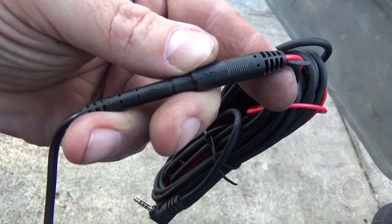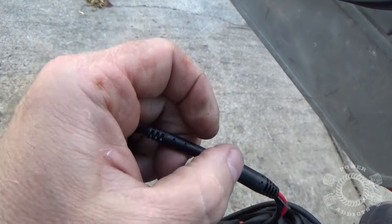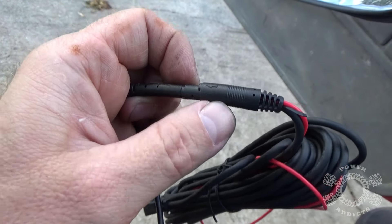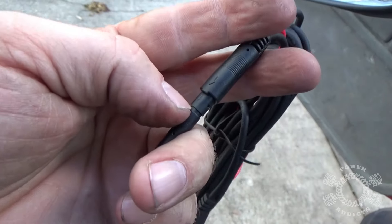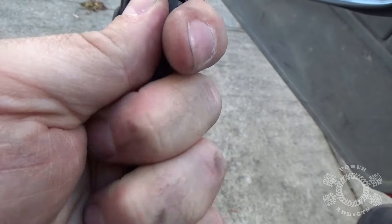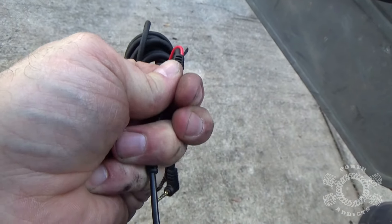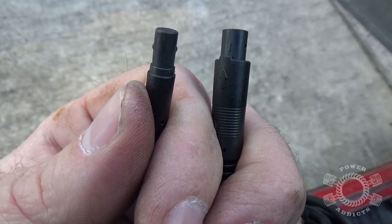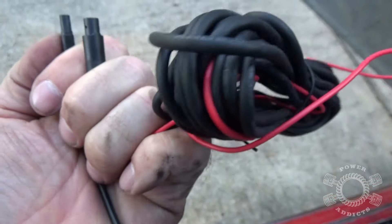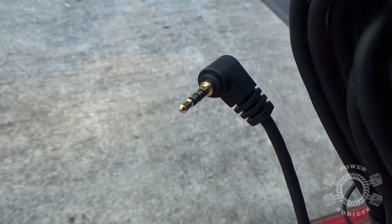Now this is the wire for your backup camera. I kept pulling and trying to separate it out, thinking that step down right there was gonna be where it inserted up into the thicker part. Where it actually separates is right there — so you pull it apart right there. You've got the little four pins up inside there. This part right here is what plugs into your screen mirror, whatever you want to call it.